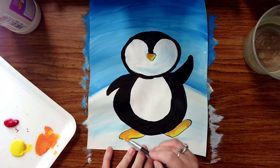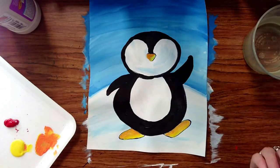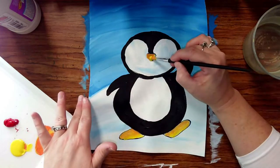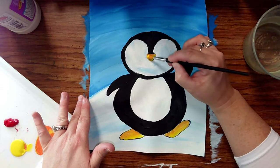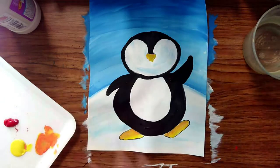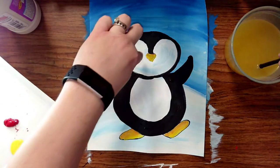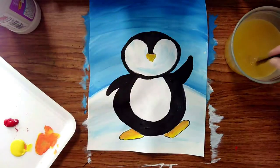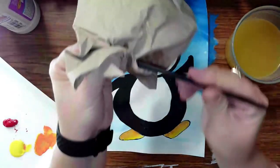I kind of like the blending — I think that looks pretty cool. But you could do the whole thing orange or the whole thing yellow; either way it looks really cute. If you overdo it, no worries — let it dry and add some white right on top. Now for the eye: I didn't add eyes before because I wanted the white to be nice and dry. Now that it is, I'll clean off my yellow.